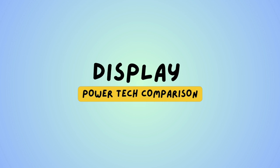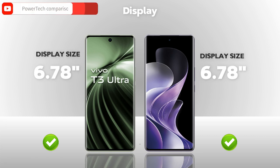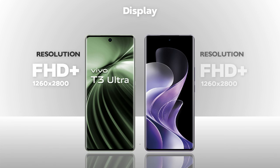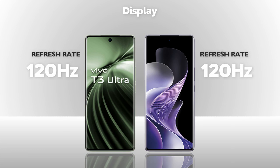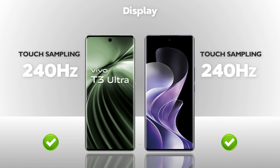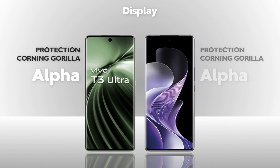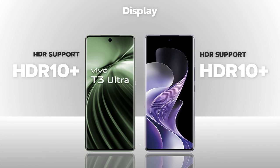Display — which one is better? Display size: both mobiles are the same. Display type: AMOLED, same. Resolution: Full HD Plus, same. Refresh rate: 120Hz, same. Touch sampling rate: 240Hz, same. Brightness: 4500 nits, same. Protection: Armor glass, same.